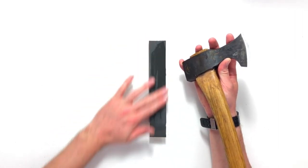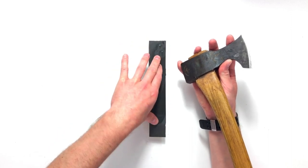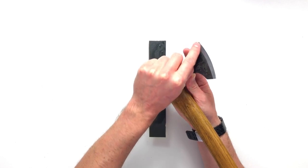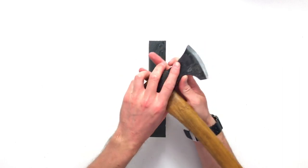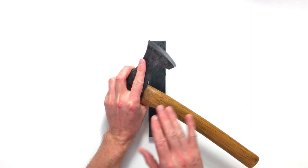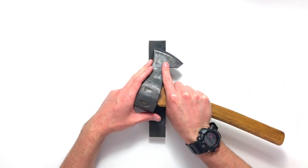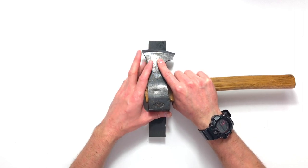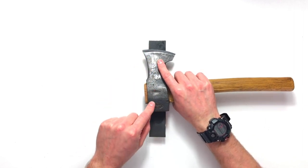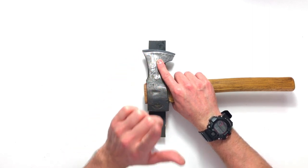My preferred method as always is to work on a table — I've got the ripstop non-slip mat under here so it's nice and stable. What you can do if you want is pen in your bevel; it just shows you where you're removing the steel. What we want to do first is start in the middle of the bevel — not up at the edge — because that's where we've got the most amount of bevel contact. Then I'm going to start resting the axe completely flat and slowly rock up until I feel that cutting edge coming into contact, but no more.